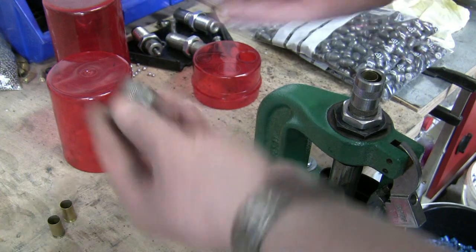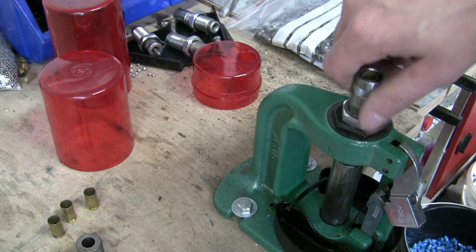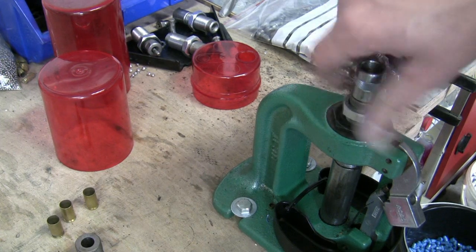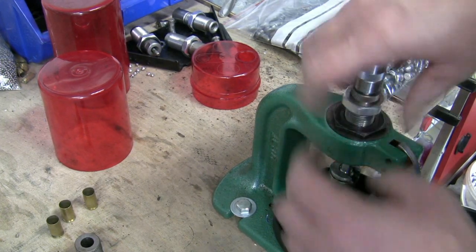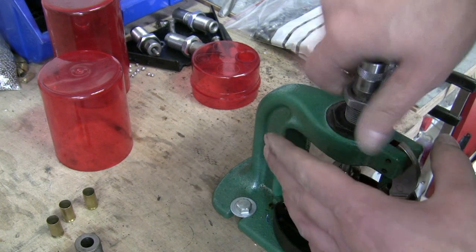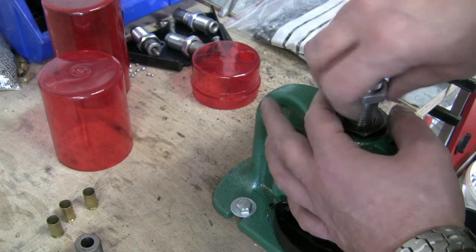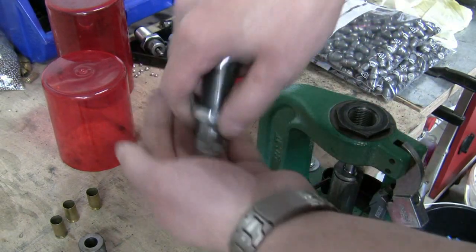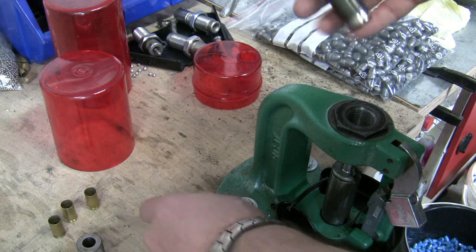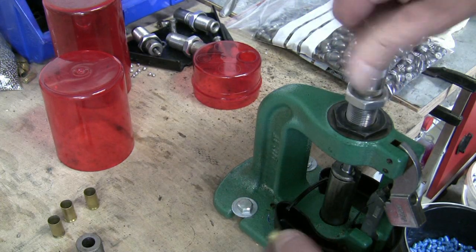Let's check this one here. Perfect. Depending on the cases, there are three or four cases in the die already, but they came out easily also. I unscrew the die and remove those cases — one more, here it is. And I want to check them also.